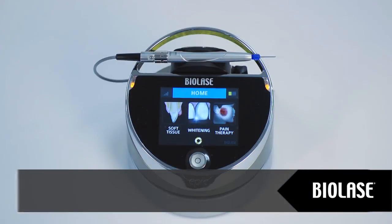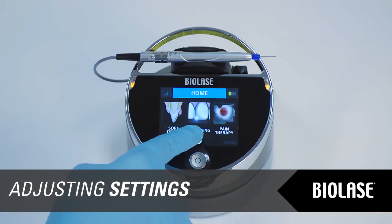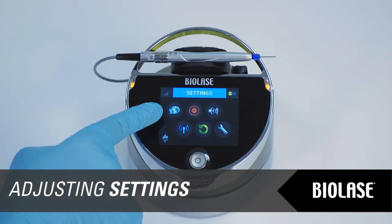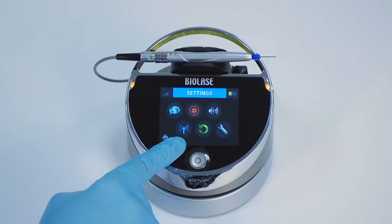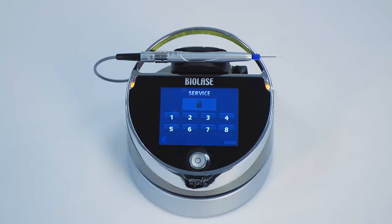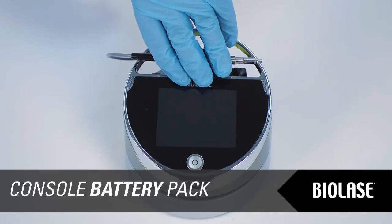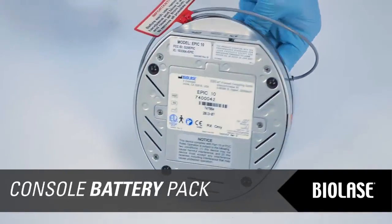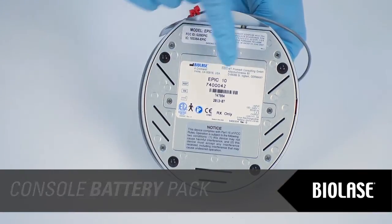If you wish to adjust system settings, tap the settings icon on the home screen. On the settings screen, you can change settings for language, aiming beam brightness, system volume, or restore factory settings. The service mode button is accessible only by an authorized BioLase service representative. To install or replace the EPIC lithium-ion battery pack, please refer to the EPIC user manual. Please use a BioLase supplied battery pack only.